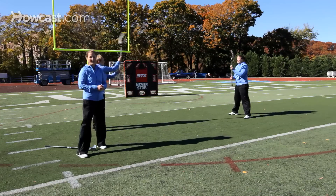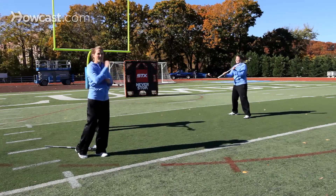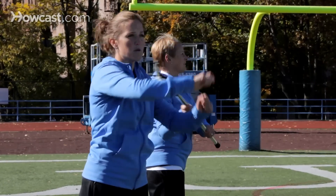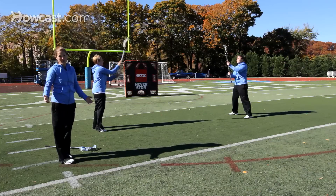Again, this is a pass you would use in a game if you want to get a quick pass off but there's a defender on your strong side. You could just move the stick to the other side of your body and do a quick push-pull to feed or to throw to a teammate. And that's how you would do an offside pass.